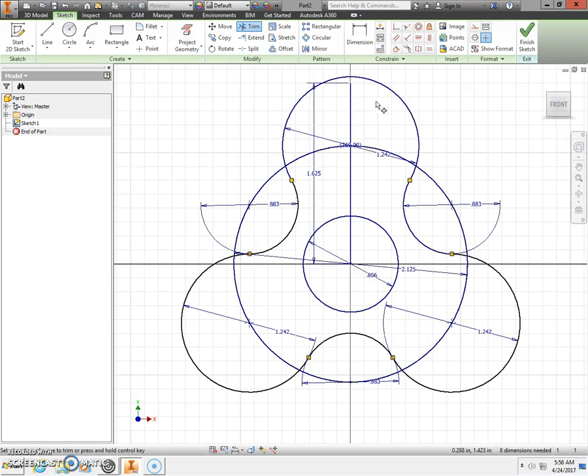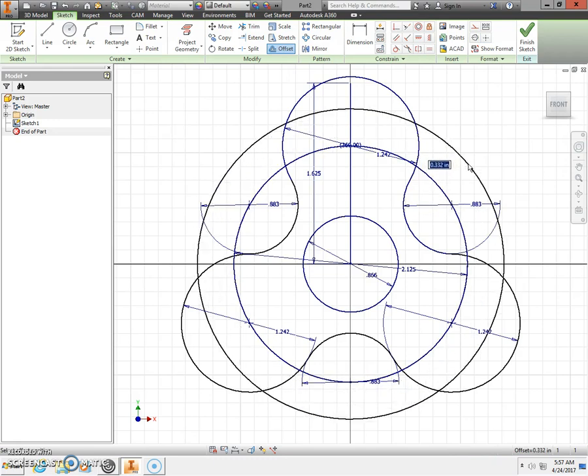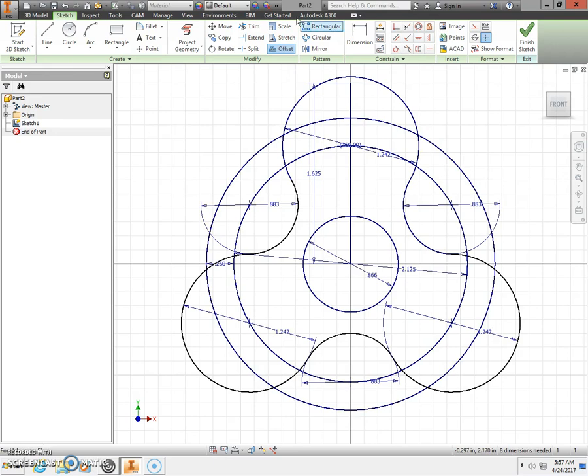Next we need to locate the holes where the barrel bearings are going to go. Offset the circle that goes around by a distance of 0.25 and press Enter. Also offset the vertical line to the right by 0.25 and press Enter. Click that line again and offset to the left 0.25. Press Enter on the keyboard.